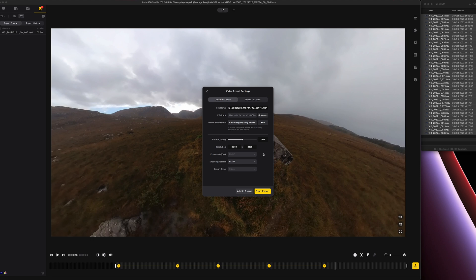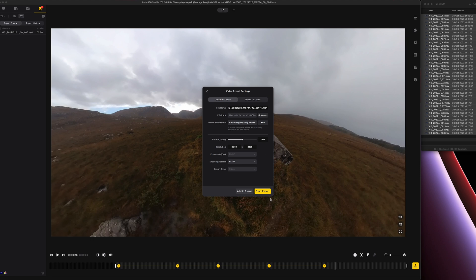I can export and add it to the queue — you can see it's picked my high quality preset automatically. By the way, if you're thinking of buying an X3, check out the links in the description. If you buy through one of those links I get a small percentage at no extra cost to you, which helps pay for this video. And sometimes around Black Friday, Insta360 have got deals or freebies when you buy the camera, so check out the links.